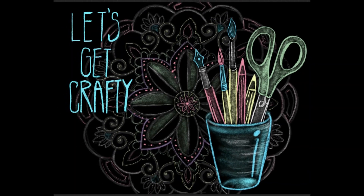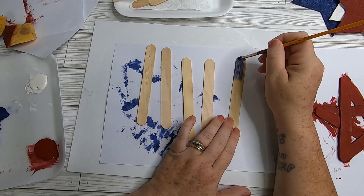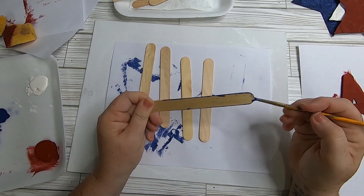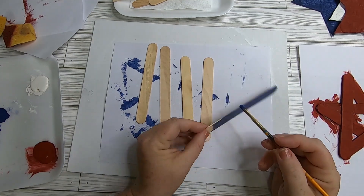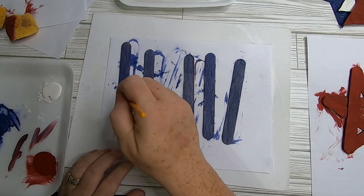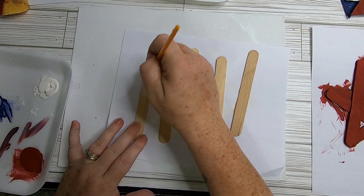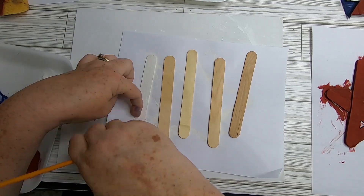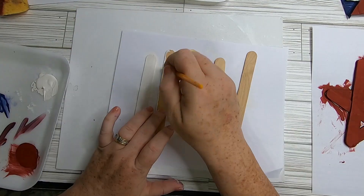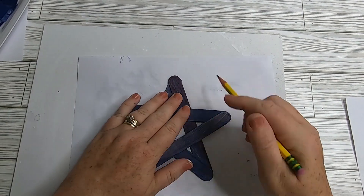The first thing we're going to do is paint our craft sticks. I always put paper underneath because I paint the sides and the back. I recommend painting all of the sticks first and then going back to glue them together — the first one I glued before painting and it was more difficult. Make sure you cover the whole thing since you'll see all the different angles.